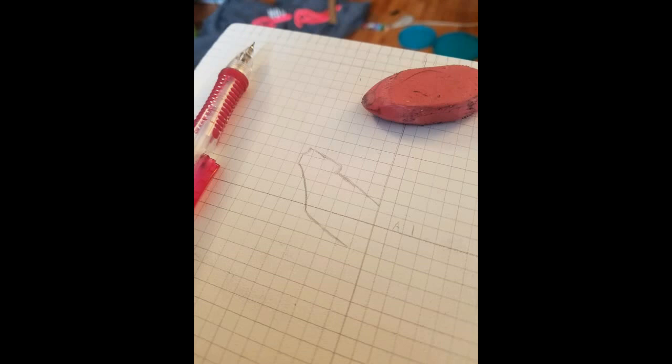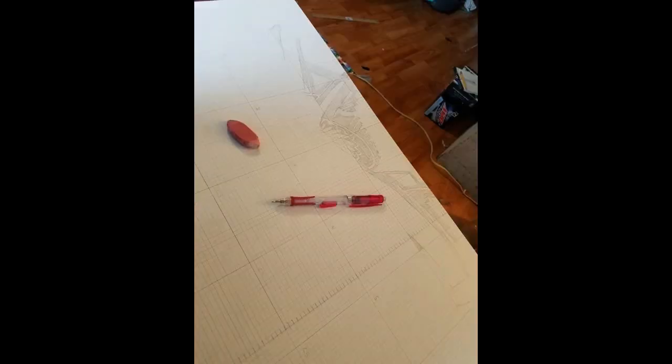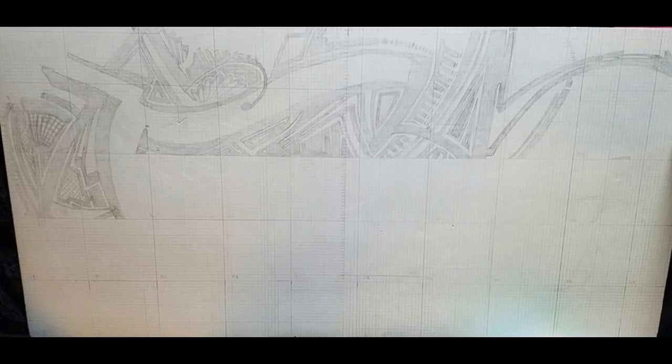Then I went and started transferring the image from the one I found online using the grid pattern — one block by block, filling in each grid with a pencil. This design took me about three or four hours to sketch out. Everything in this entire process took an immense amount of time. I think I had over 600 hours of time put into this, just specifically on this.